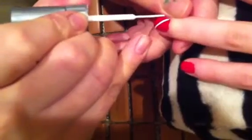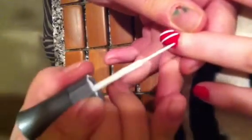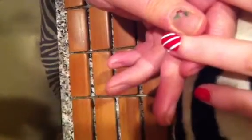And then we're going to repeat the same thing, space it out, and then you're going to do one more on this side. Make sure that your lines are all in the same direction — you want it to be nice and neat too.